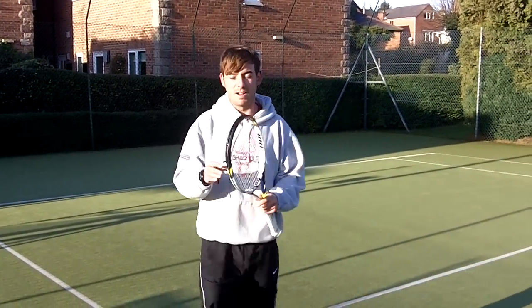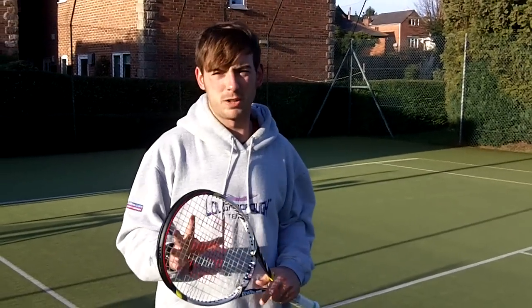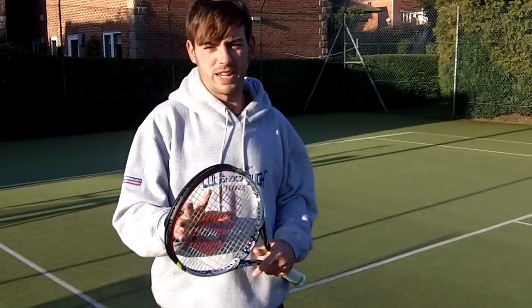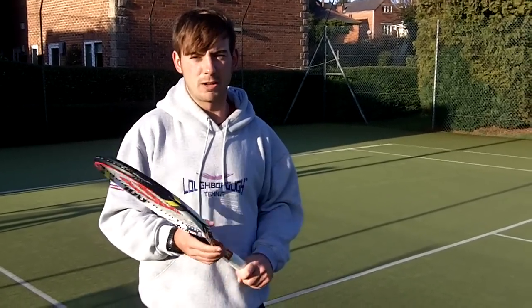This is a fantastic racquet. I would definitely recommend this to anybody out there who is an advanced club player. This racquet is easy to use, very powerful, big sweet spot, and also available at a great price.